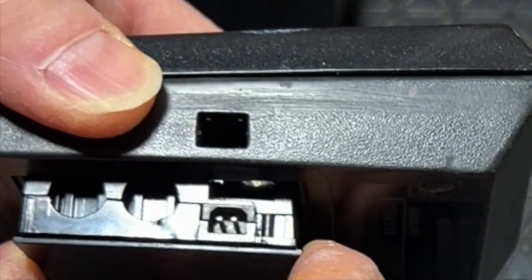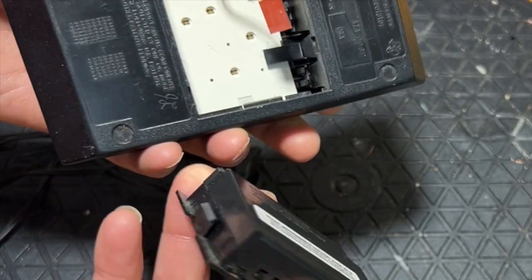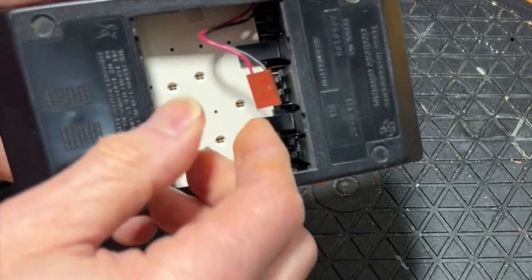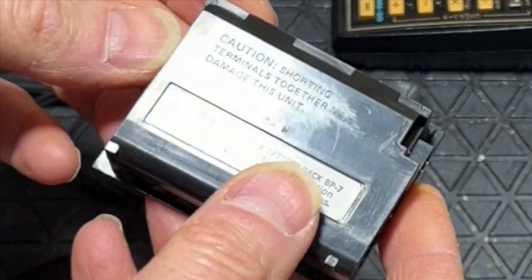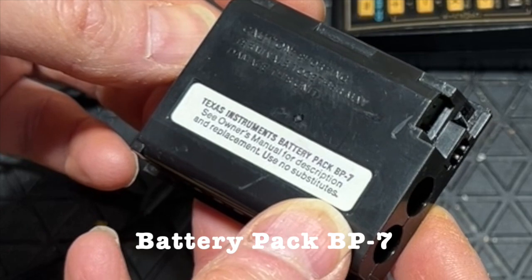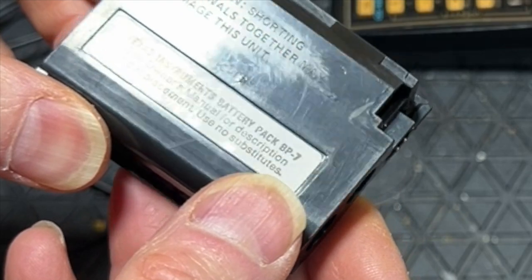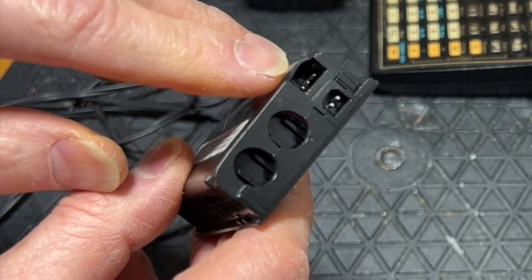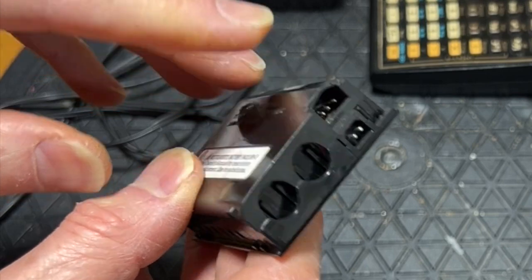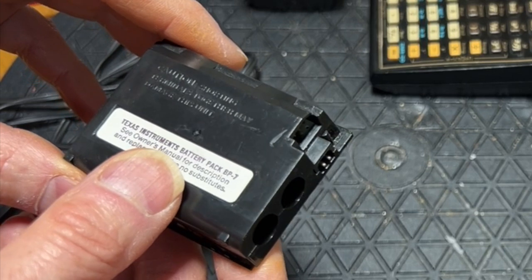I pulled out the battery pack, and you can see it actually goes directly into the battery pack. The battery pack connects up to the calculator with this plug. The battery pack is really quite interesting — they call it a BP7. It's got nickel cadmium batteries in it, so it's rechargeable, or it was rechargeable when it was new. The 5.7 volts AC goes into it, and out comes 9 volts, so there's a converter in it. But of course, the batteries are dead now and don't hold a charge.